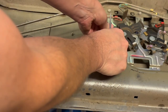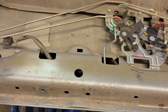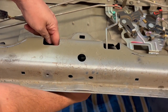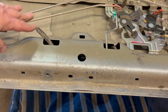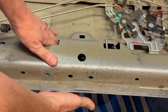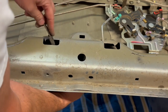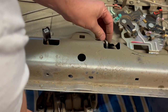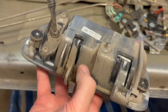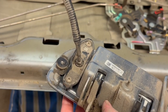The last thing holding the handle on is a green clip — just slide it to the left. I have a blanket underneath so the handle doesn't drop and break. You have to push down from the top inside and then slide the handle out. Now we need to transfer the backup camera from the old handle to the new one.